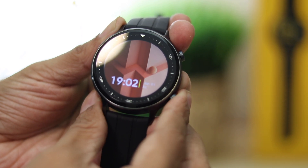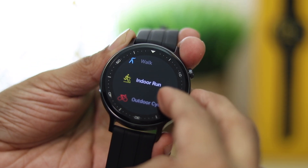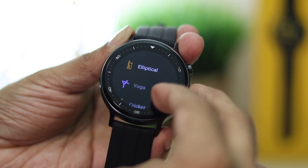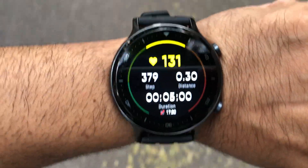Coming to tracking, it has 16 workout modes including walking, running, cycling, strength training, football, basketball, table tennis, elliptical training, yoga, and more. Tracking has improved drastically from the previous Realme Watch. I went for a run and it displayed distance, time, pace, and calories burned — it was quite accurate.